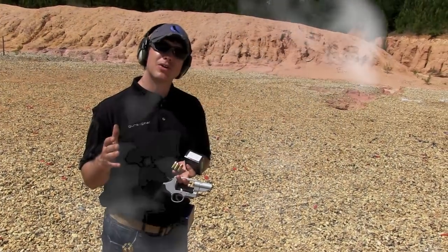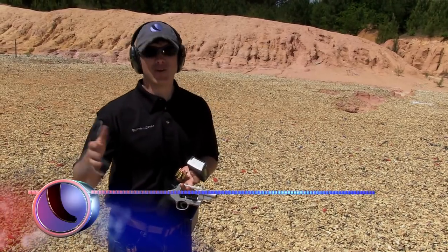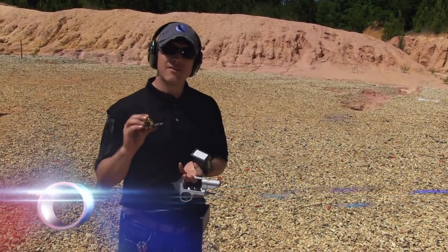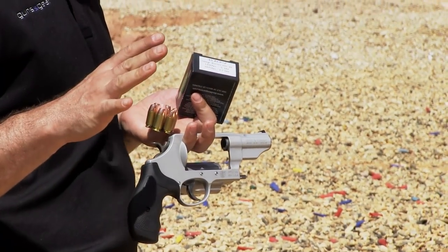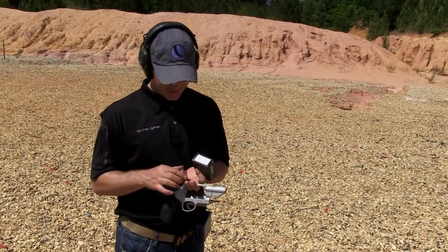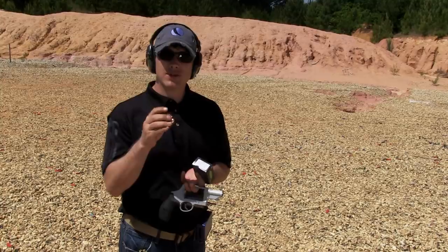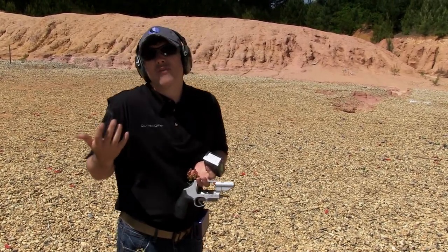When people think about the governor, they think cool, I can shoot .410 shotgun shells, and that is cool — but since this gun is cut for moon clips for .45 ACP, there are some advantages to that. This big gun is very controllable shooting .45 ACP, and quicker reloads — you've got moon clips, shove six more rounds in there. So we wanted to shoot this on target, put the timer on it, and see how fast we can be.